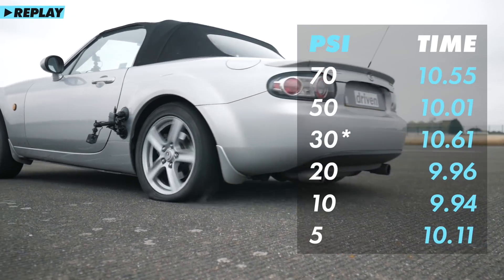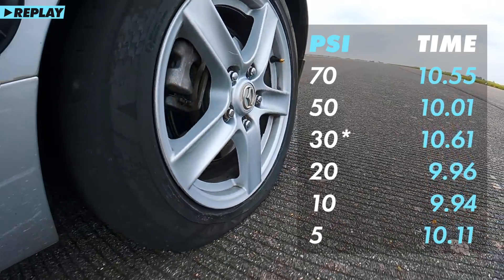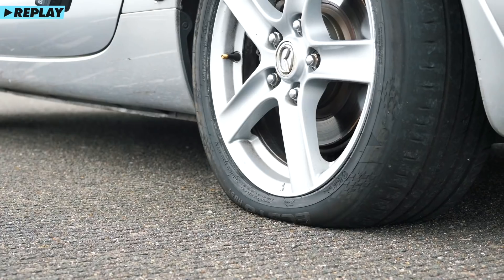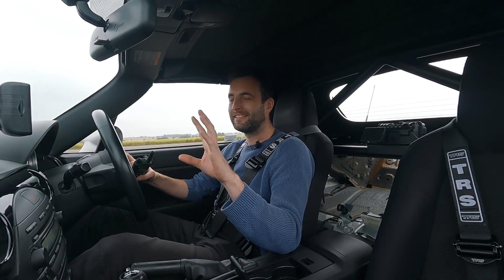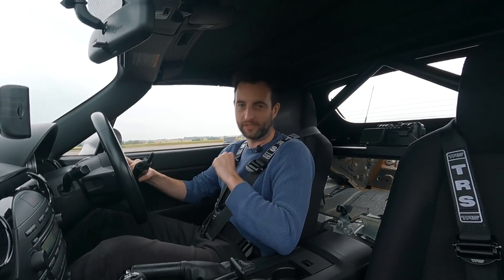I think it's slower because it's just chattering off the start, so it's just not able to get away. At the end, 5 psi was slower, and it seems that 20 psi — maybe 15, somewhere around there — would be the ideal pressure to get the perfect eighth of a mile run.